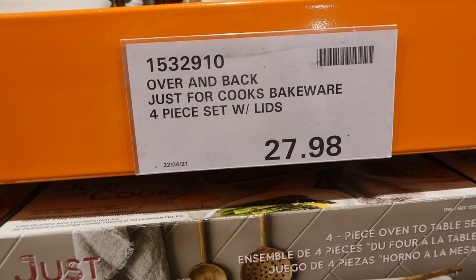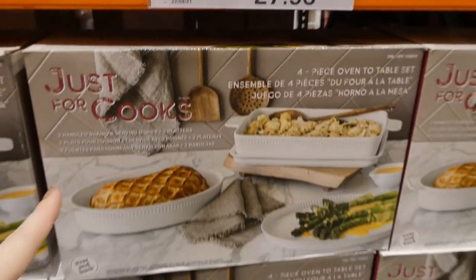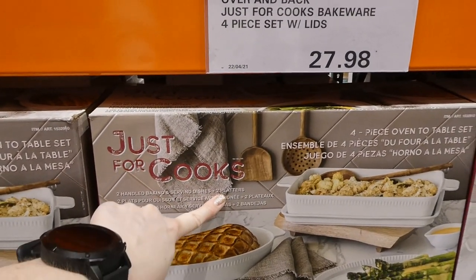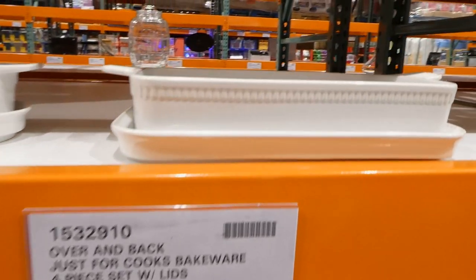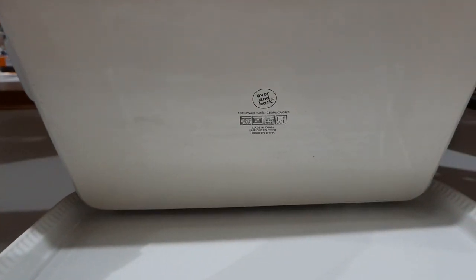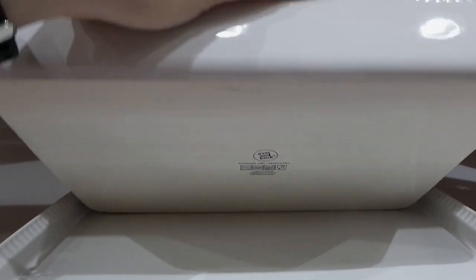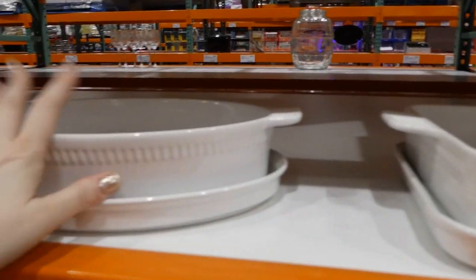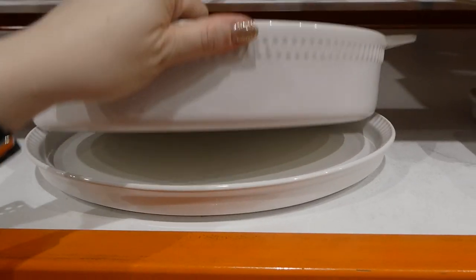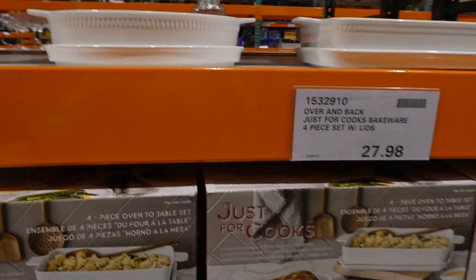Over and Back Coke's Bakeware is a four-piece set for $27.98. You get two handled baking dishes and two serving platters — a rectangle baking dish with a rectangle serving platter, and oval ones with an oval serving dish. They're stoneware and are dishwasher, microwave, oven, and food safe. The packaging says 'with lids' but the serving dishes don't actually sit on top as lids.